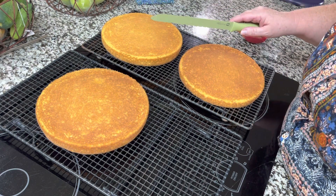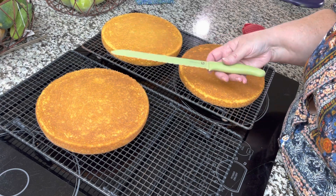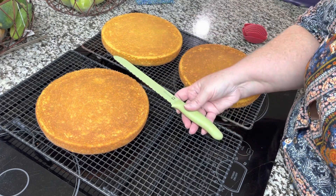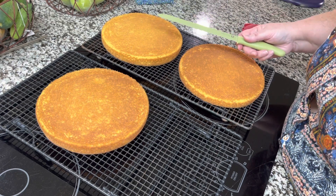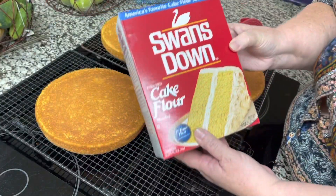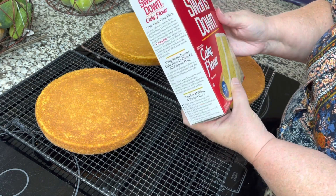After they're completely cool you can use a serrated bread knife to split them into six layers — a lot of people are impressed by six layers. You can bake this recipe in two pans, three pans, or bake it in three pans and split them into six layers. It's a very versatile and extremely moist, delicious recipe.